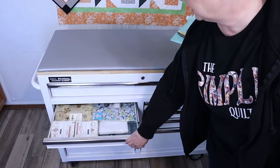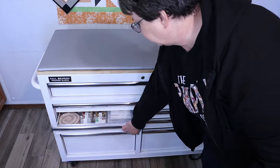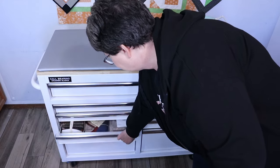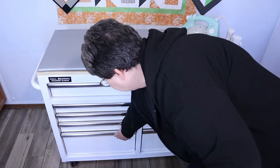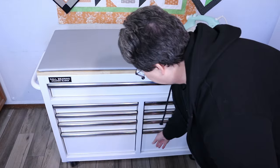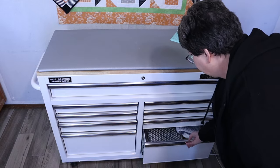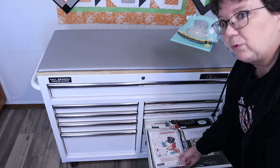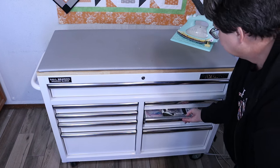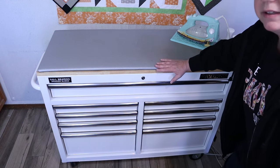Down in the bottom this contains the majority of my pre-cuts. I have a few labels there. Now these are all of my kits — I don't have very many, but I do have a few. Here are some more panels that wouldn't fit in the binders, some panels and more pre-cuts. I like having all my pre-cuts in one place.